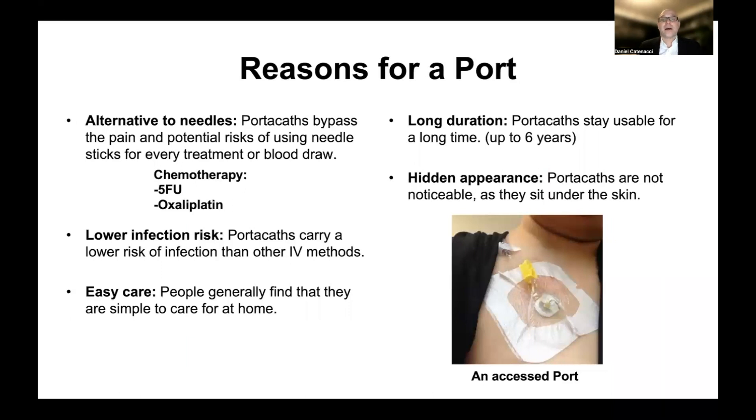So again, for convenience and for some specific chemotherapies, a port is really what is required. In addition to that, porticaths carry a lower risk of infection than other IV methods, and that's an advantage. Although there are risks, and one of those is that it can become infected. They're pretty easy to care for once they're placed, and people generally find that they're simple to care for at home.